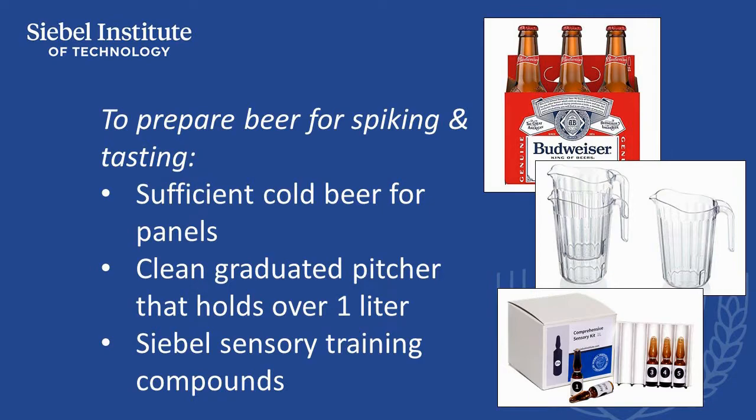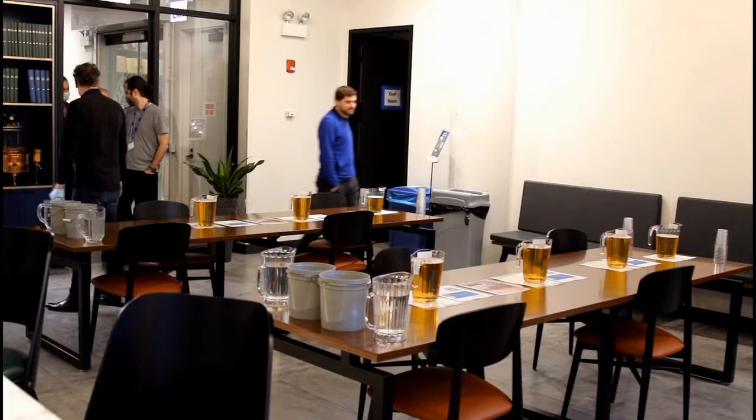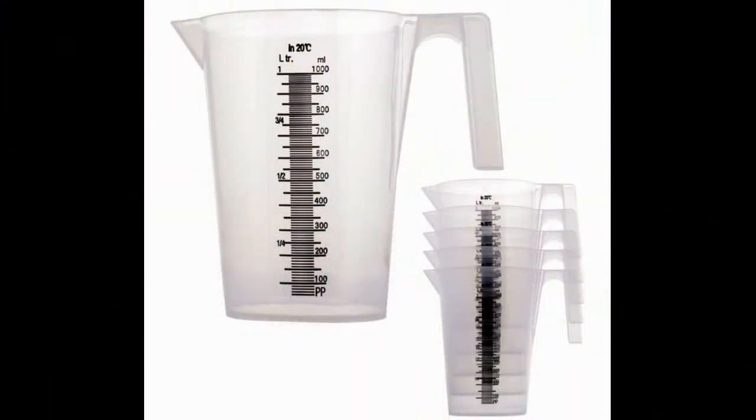To prepare one liter of spiked beer for taste panel use, you need enough cold beer to serve each of the sensory compounds to be served. There must also be beer available to serve as an unspiked control beer, which is used as a reference for tasters to compare against the spiked samples. You can use draft beer or bottled beer.